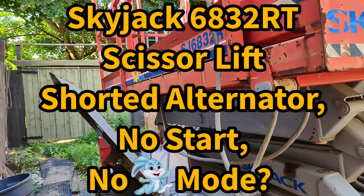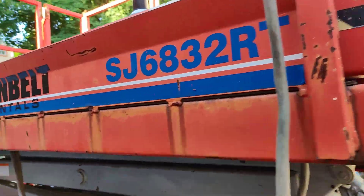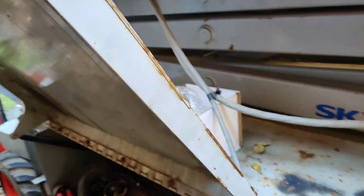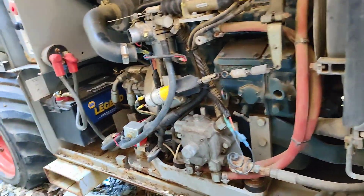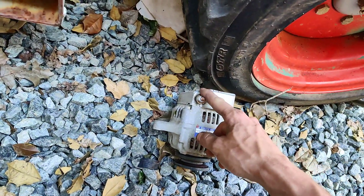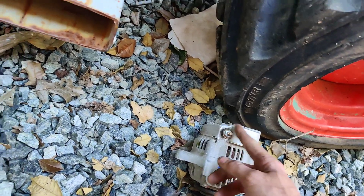I got called out here to work on this Skyjack SJ6832RT. The alternator on this was smoking — when you connect the battery it killed the battery, and the alternator was heating up to about 150 degrees in like two minutes. When I put my amp clamp around it, it was pulling like 74 amps.